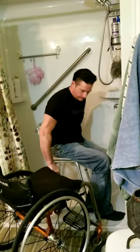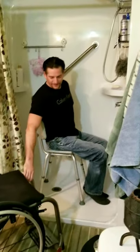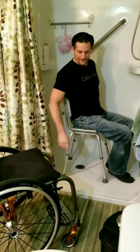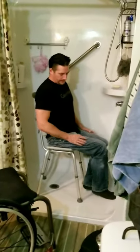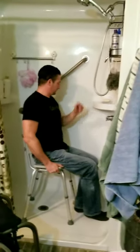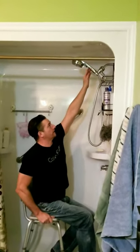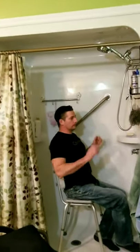Just like that. Then I put the shower chair in the shower and close the curtain and I'm ready to shower. I sit high enough in my bench where I can reach my shaving kit and the shower controls.